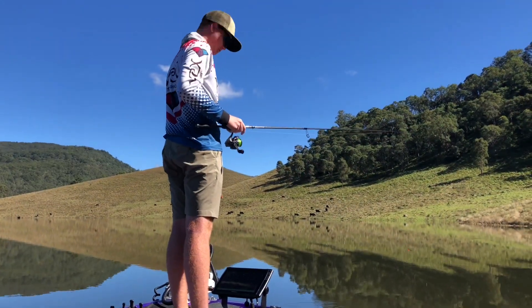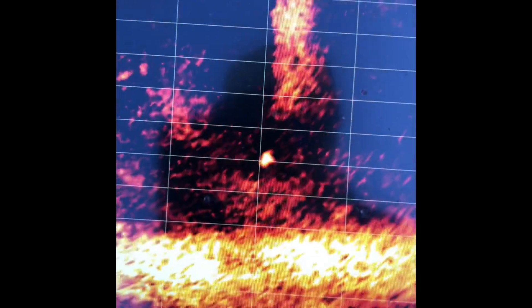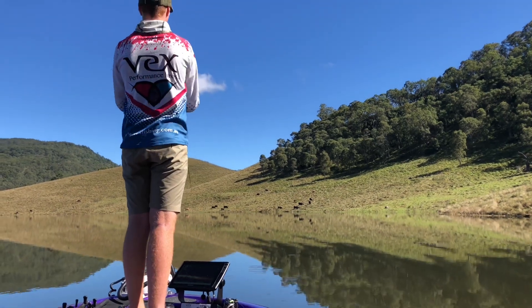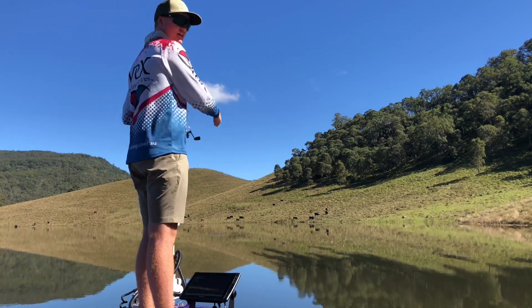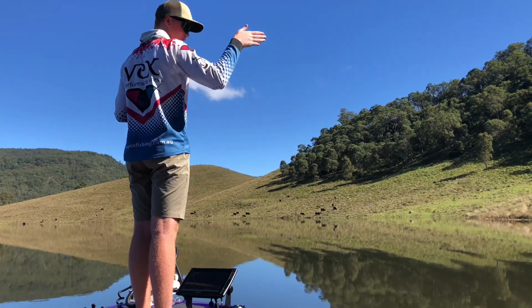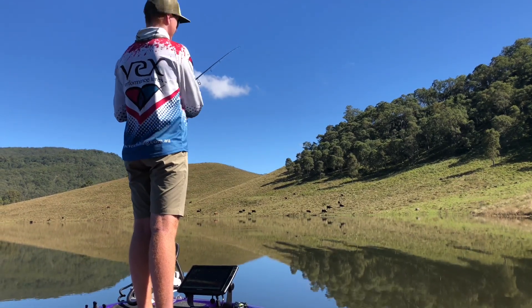For the technique, we're spotting bait schools on the sounder and fishing around the bait schools. We're actually casting past them. So we've got a bait school here about 40 feet that way. I'll cast past them a fair way and let it sink down. When you let it sink down, you don't want the line completely slack — you want to be letting line out so the lure can fall where it lands, but if it's too slack you don't feel the bites on the drop.